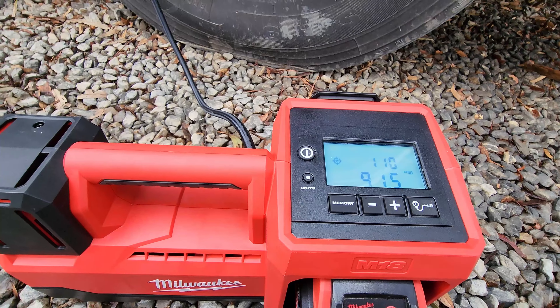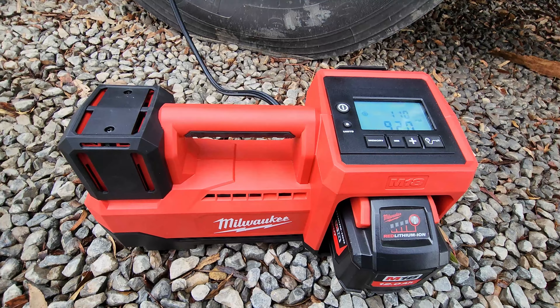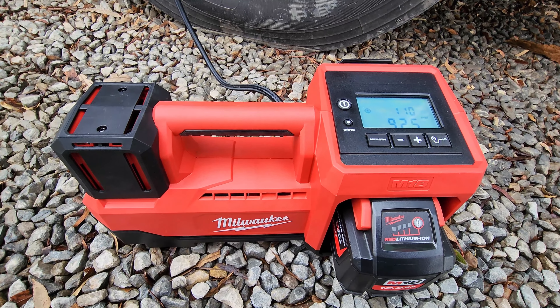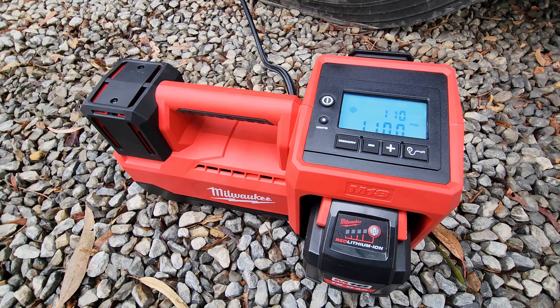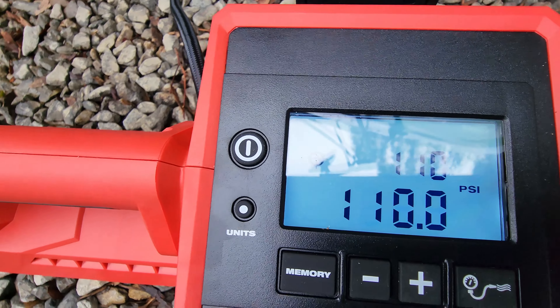We're now at 91 psi of 110 — you'll see that going up. It's a really versatile pump that you could keep in the back of your car or in your tool shed. We're currently up to 110 now, and as soon as it finishes it'll just cut off automatically.